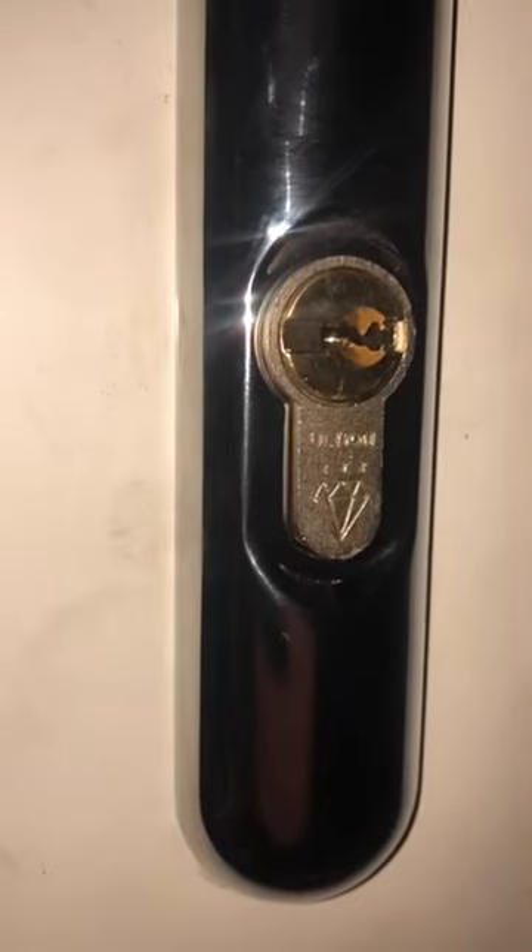And then we've put in a fresh Ultium cylinder, as you can see — three-star diamond accredited. Those two products combined give you maximum security. Unrivaled security, in our opinion.